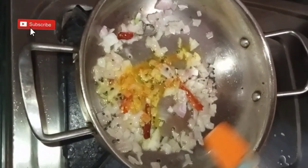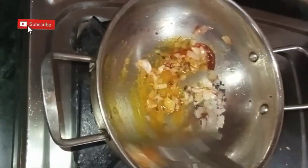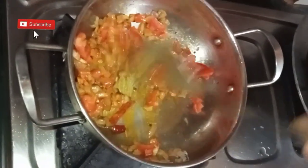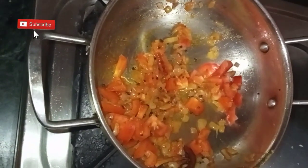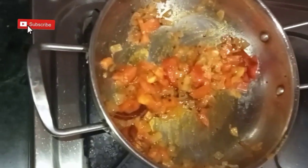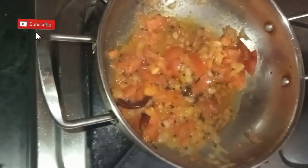Now add half a teaspoon of turmeric powder and one teaspoon of chili powder, and stir again. Add finely chopped tomato, stir it, and add one teaspoon of salt as required. Cook till the tomatoes turn soft — in low to medium flame. Close the lid and cook.